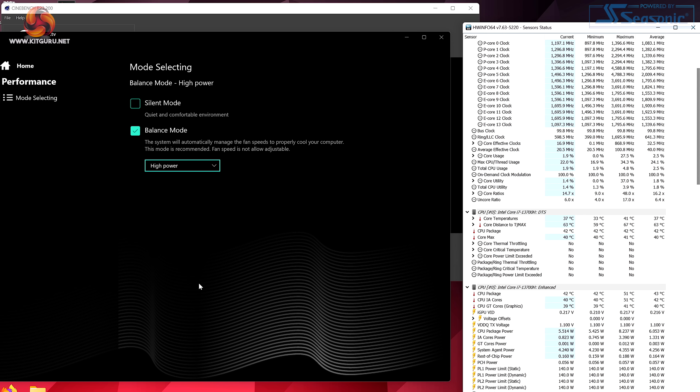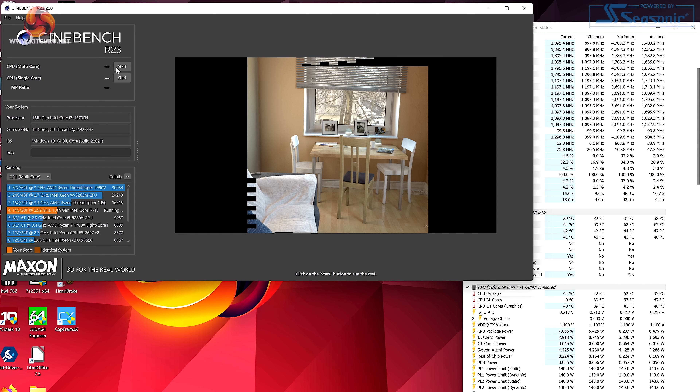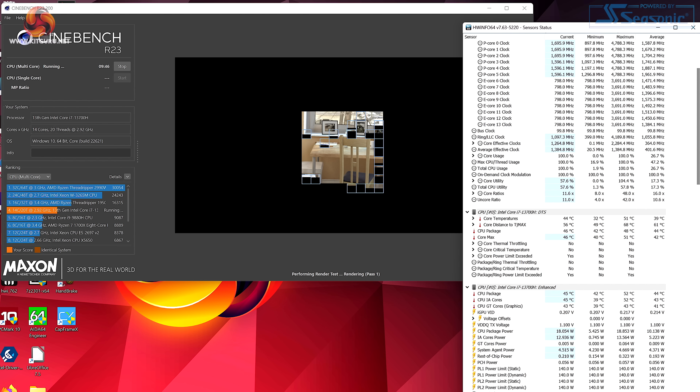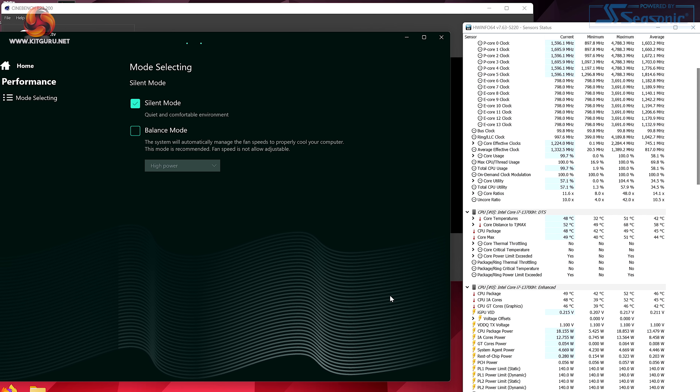For the third run, we switch to silent mode. The CPU is now drawing 18 watts, P-cores at a mere 1.6GHz, E-cores at 800MHz. That's certainly quiet — however, it is not silent. I suppose unless you had a fan-stop mode you couldn't really have true silence. It feels as though 'quiet mode' would be a better name.